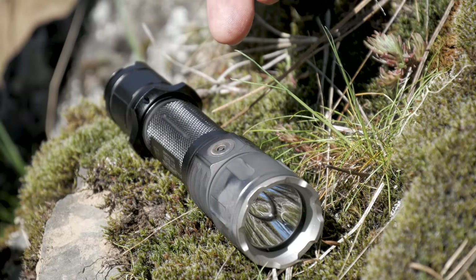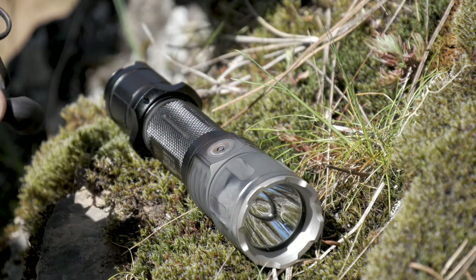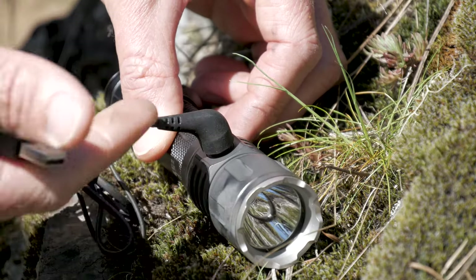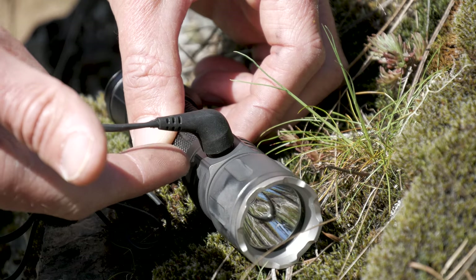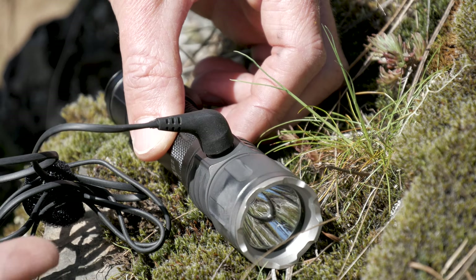Another unique feature is the ability to charge the battery without removing it. Some flashlights use a USB connector with a little cover, but this one has an exposed magnetic charging port — you place the magnetic connector on there, plug it into USB, and it starts charging the internal battery. There's also a light that pulses around the edges to give you the battery status, turning green when fully charged.